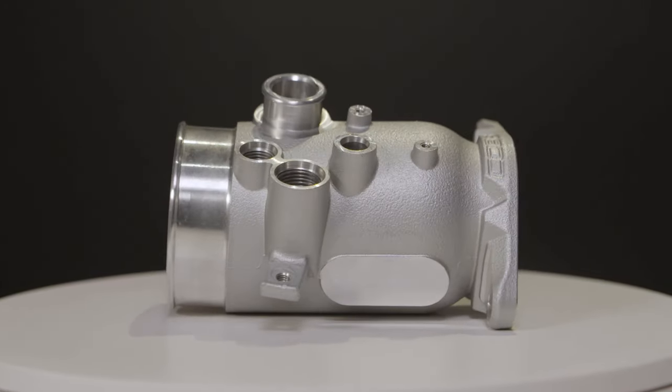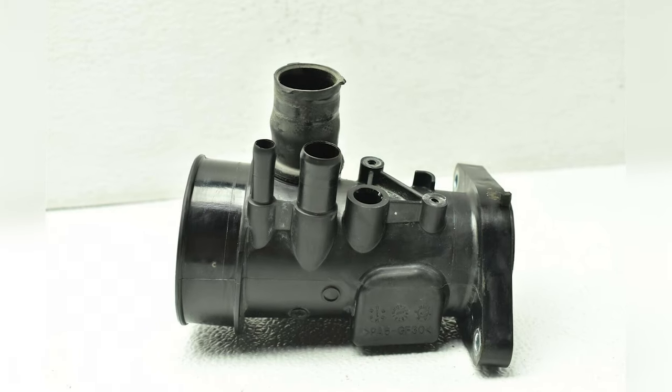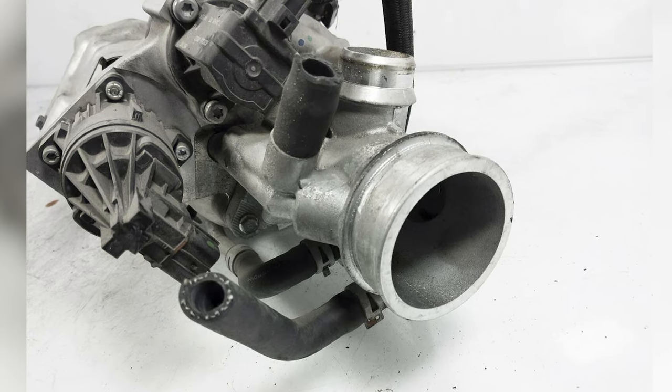The entire unit is cast aluminum, which is one of the most important reasons to upgrade, as the OEM piece is all plastic and is very prone to flexing and cracking under stress. Even Subaru stopped using plastic on the new generation because of the consistent problems.